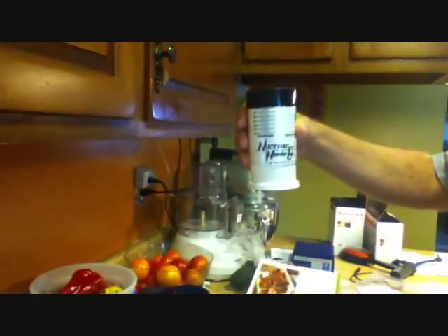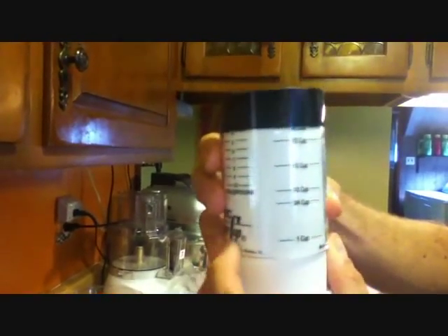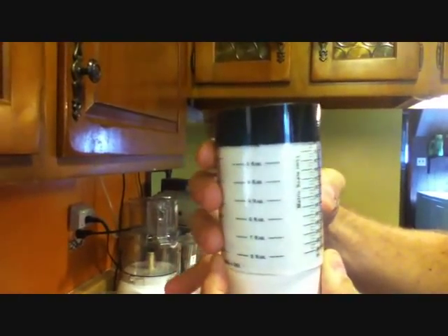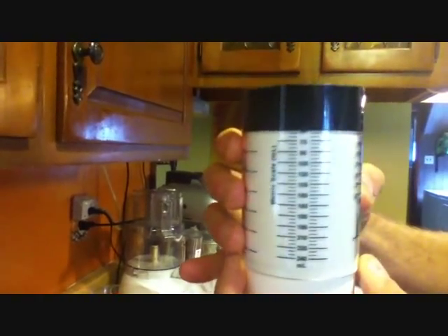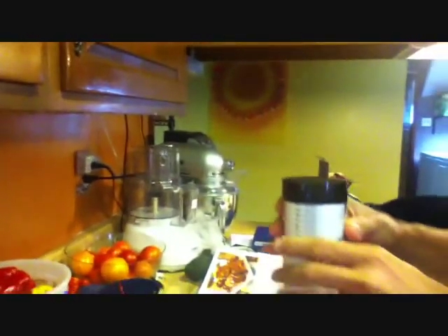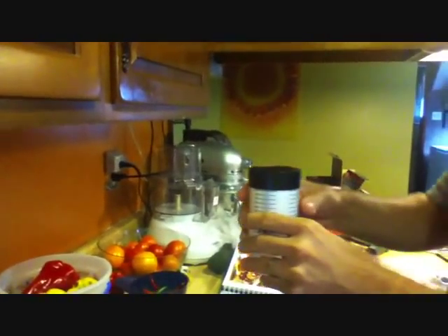It is a plunger measuring cup, it's adjustable. Tablespoons, cups, fluid ounces, it's got some metric in there. Teaspoons. The whole point of this is apparently anything you put in there, except cats, can easily be removed.